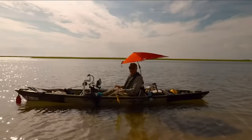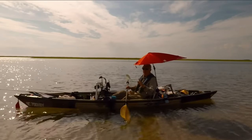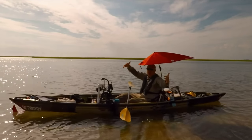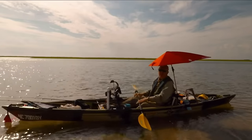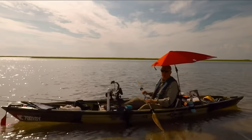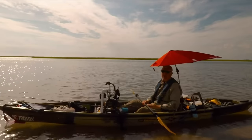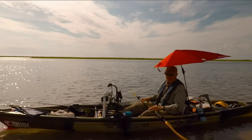I know one question I'm going to get is: will this spook the fish? Well, if you're close enough to spook them, what you can do is get a piece of mosquito netting, drape that over the top, attach it to the lip of the umbrella using binder clips, and then you'll have a broken outline — kind of like a ghillie suit — and you won't have to worry about this.